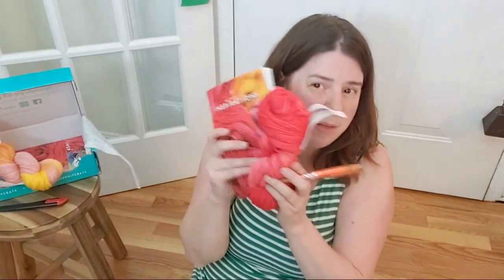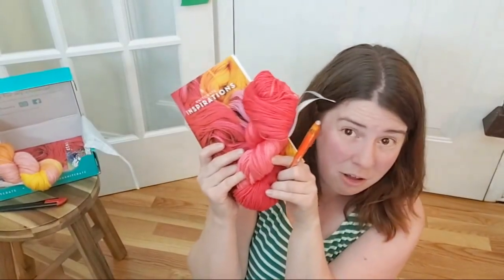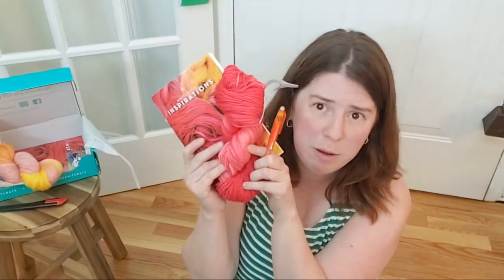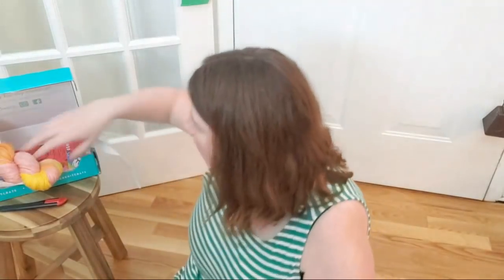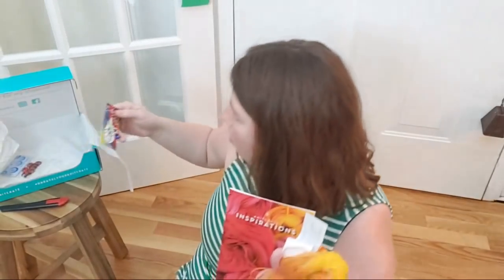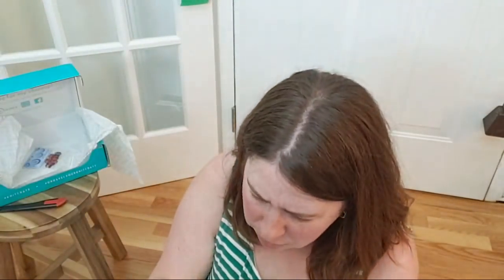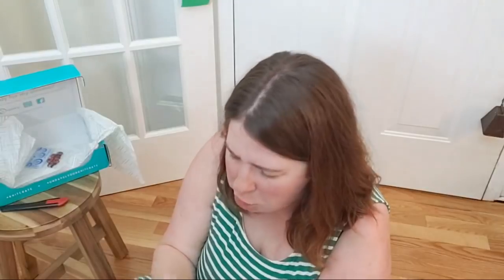So the SockCrate this month has a superwash sport weight yarn with a beautiful pen and a delightful sock pattern that should actually be a pretty quick knit. And there's something else — a stitch marker! I almost failed you — I didn't completely unbox my box. Look at this delightful little stitch marker. This is beautiful.